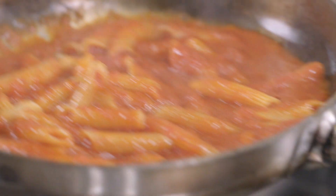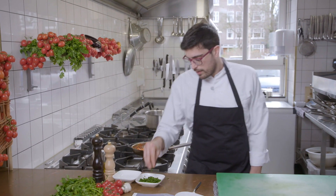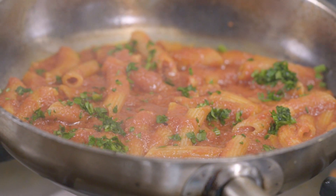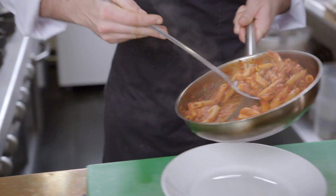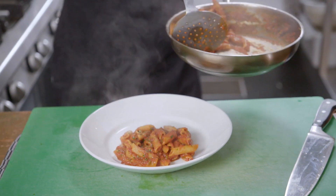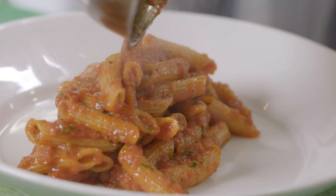To finish the plate we put the parsley. The color of the parsley is good for the presentation. Take the pan and put the Arrabbiata on the plate. Look at the texture of the penne — the penne takes all the tomato sauce.